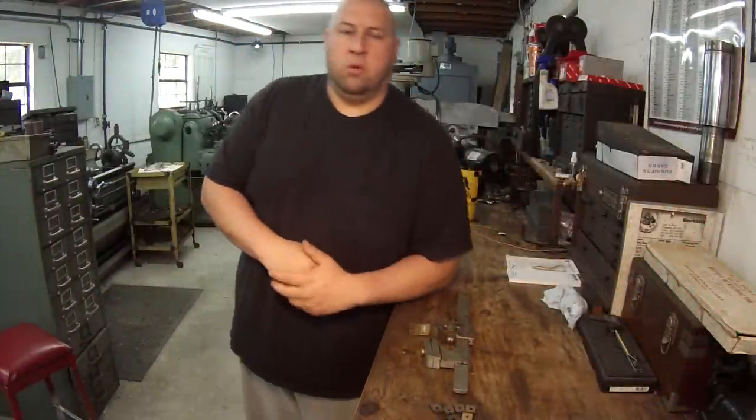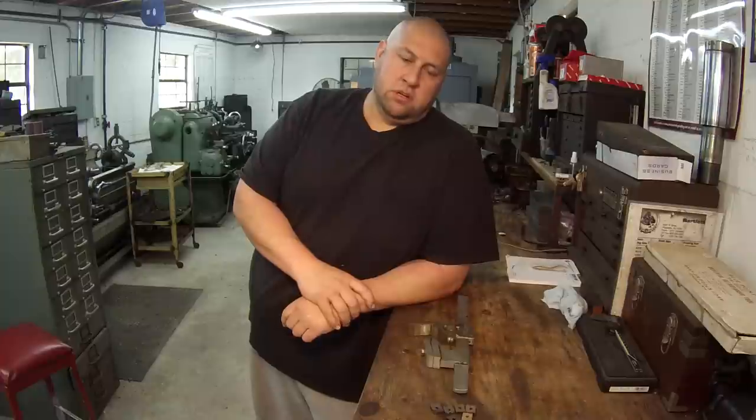Hey guys, welcome back. I wanted to do a quick flea market tour. I went down to the flea market this Sunday morning, got there about seven o'clock, and I wanted to walk around and see if I could find any good stuff. I did find a couple neat things that I picked up and feel like I got a pretty good deal on, so I wanted to show them off with you.